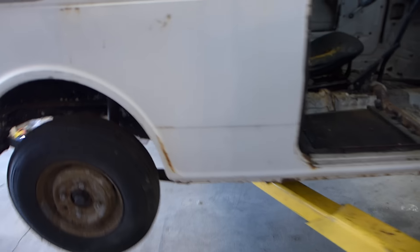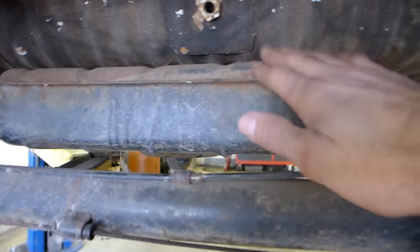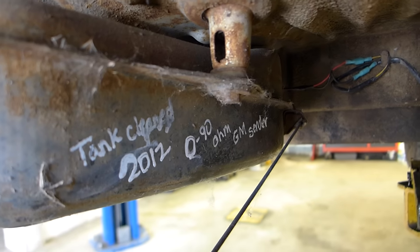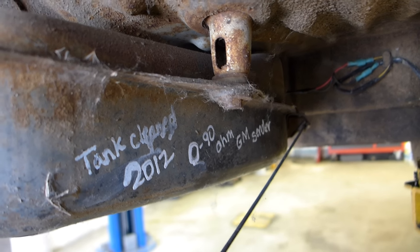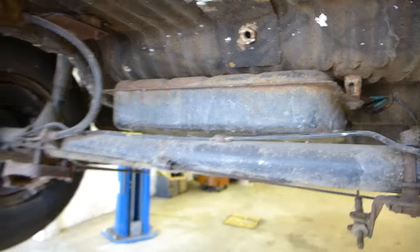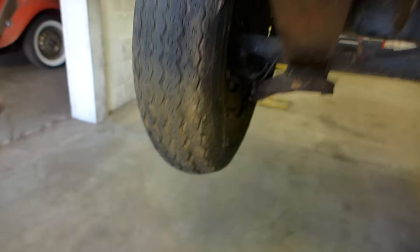Anyway, the engine runs, the car runs, the brakes are done. Today I'm working on the gas tank right here — it's a belly tank. I cleaned it back in 2012 and put a GM 0-to-90 universal sender in there, so that's what I'm hooking up now. I'm going to flush the tank, make sure there's no crud in it, flush the lines, and see if I can clean the carburetors.